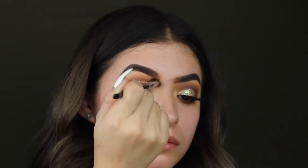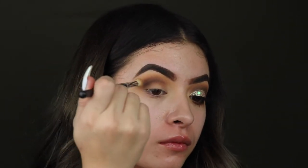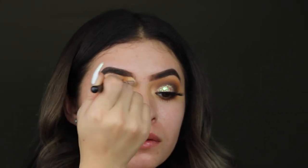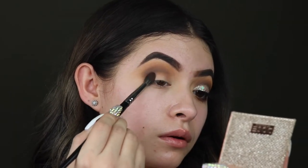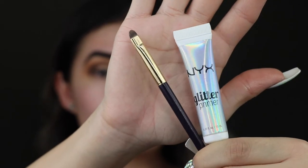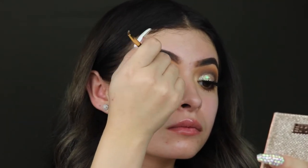Next I am taking my 441 brush by Morphe and I'm just going to buff out the edges and make sure that there are no harsh lines. Now I'm going back in with that dark brown shade and I'm just going to smoke it out in the outer corner.